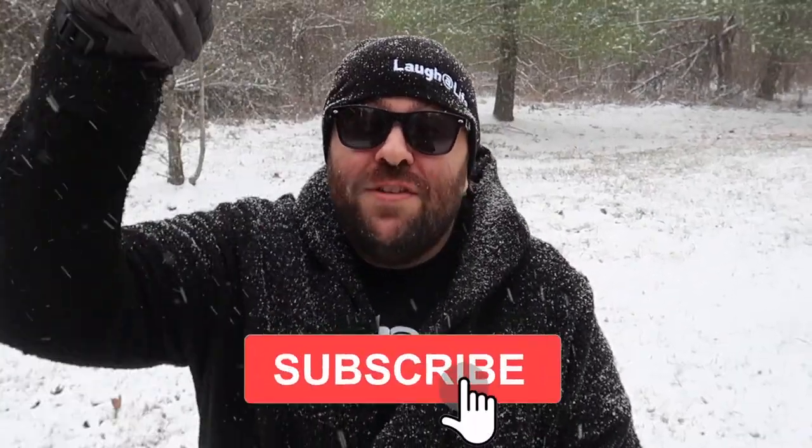Thank you so much for all the support in the year 2021. It was a great year, and here's to a very magical 2022. More new episodes of How To Magic are coming soon, so be sure to subscribe to the channel. Until next time, remember that anything is possible as long as you stay positive, work hard, and laugh at life. Love you guys. Happy New Year.